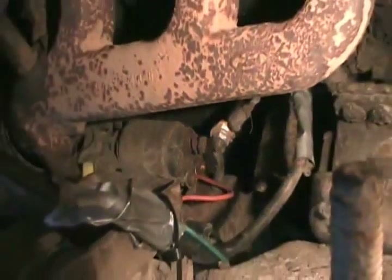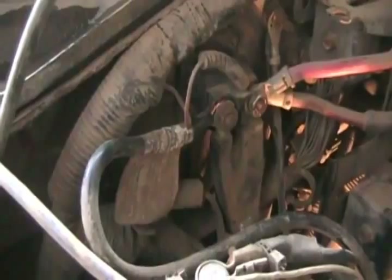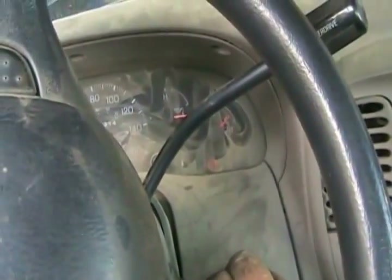Those two wires are bulleted together. Now for the top part. Alright, the rerouting is complete — let's try her out. Here we go. Oh, yes! Redneck simple, redneck cheap — you can't get better than that.